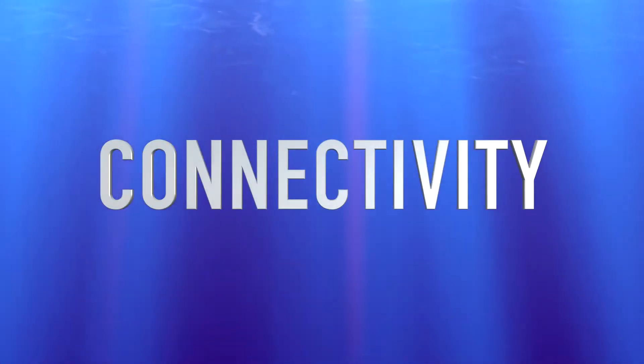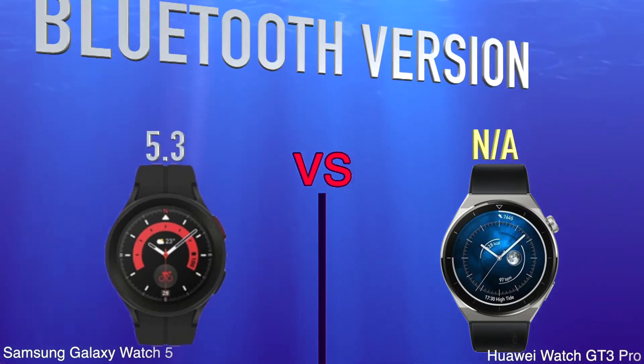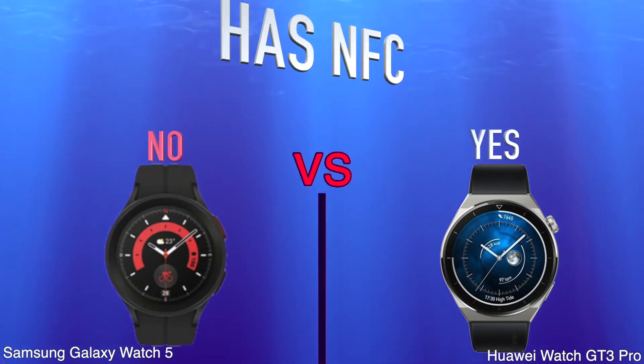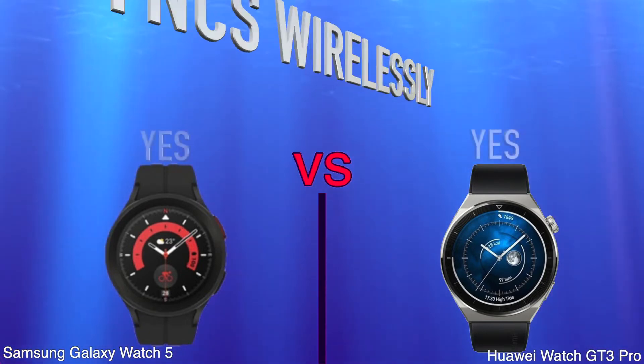Connectivity. Bluetooth Version. Has NFC. Syncs Wirelessly.